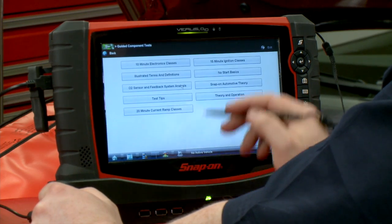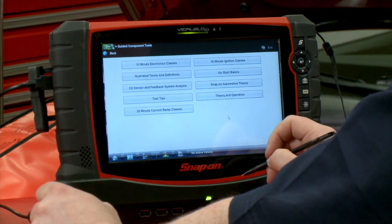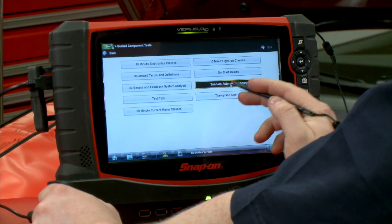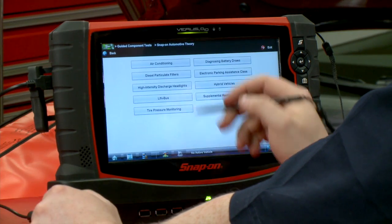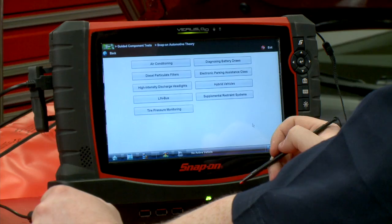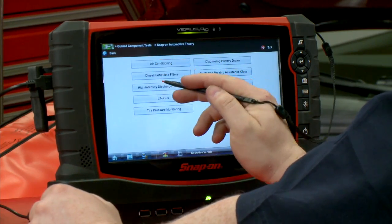The first one I want to go to is 'How To.' Here we have 10-minute electronics classes, 15-minute ignition classes, no-start basics, test tips, Snap-on automotive theory — not even diagnostic-related stuff — air conditioning, how DPF systems work on a diesel, how hybrid vehicles work, tire pressure monitoring systems. All sorts of stuff in there, just little classes you can go in and take.